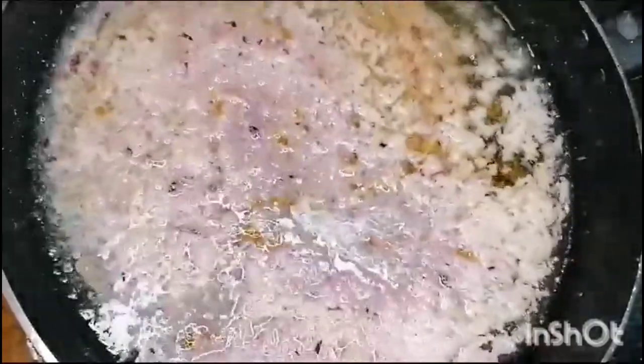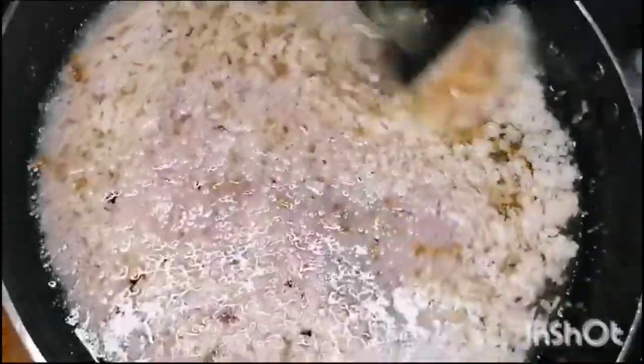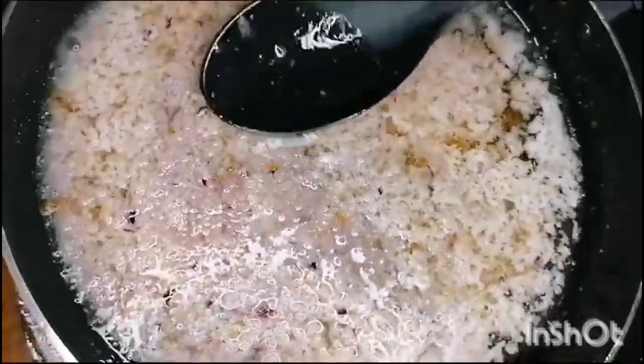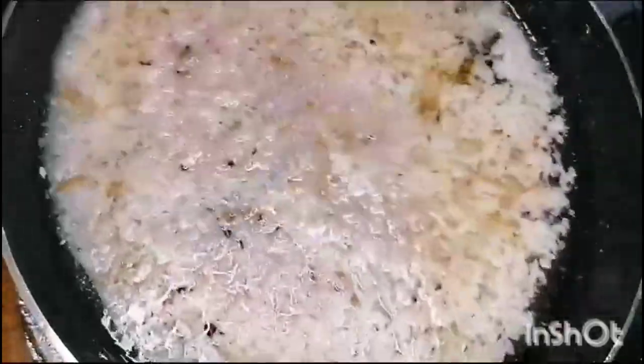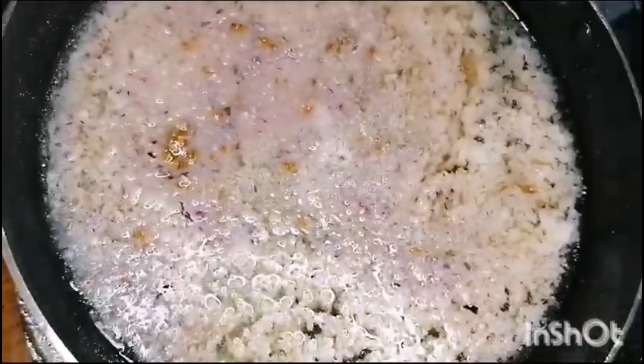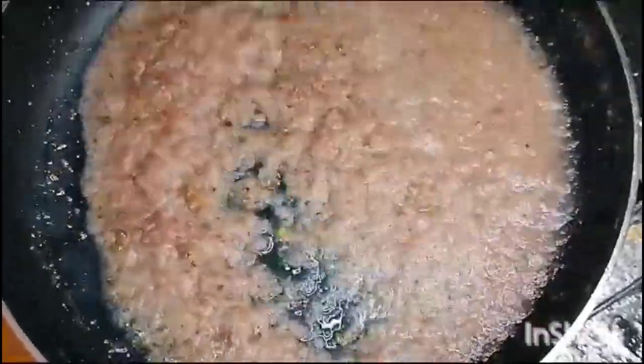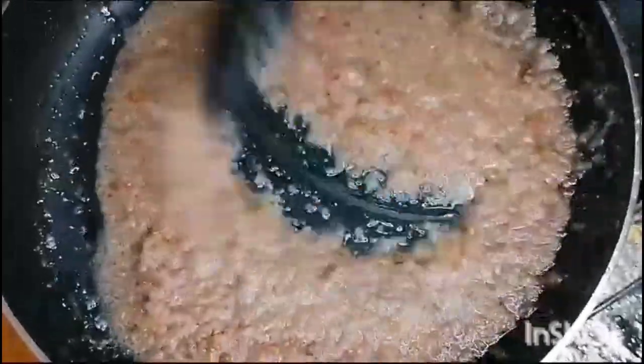We will fry the onions until they are golden brown. The onions are almost golden brown. Now let's move to the next step and remove the onions from the pot.